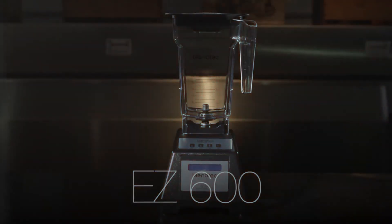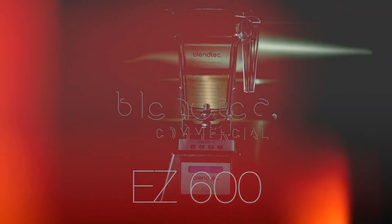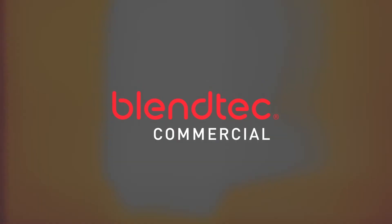The EZ600 by Blendtec. A great fit for any eatery and an economical way to support a successful blended drink program.